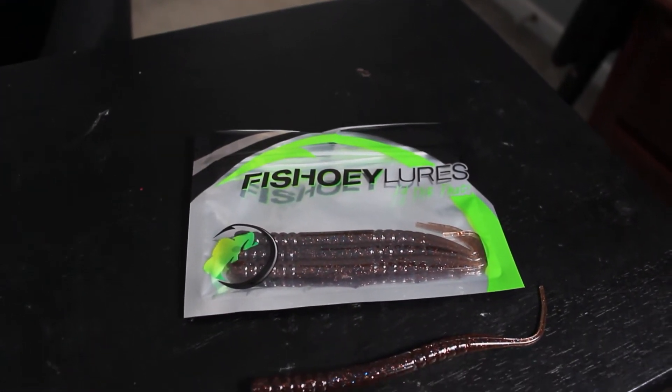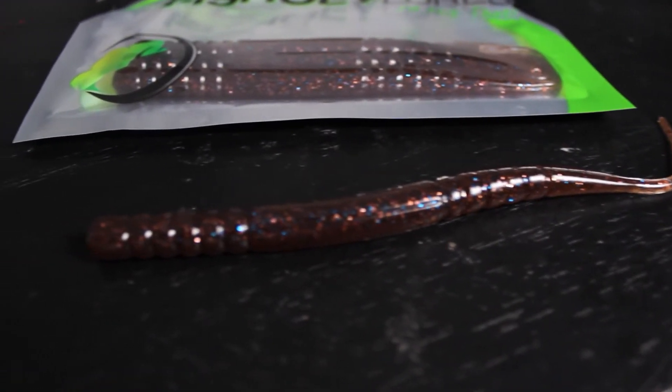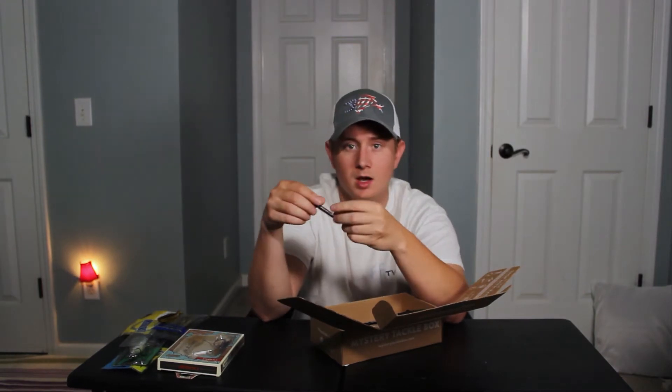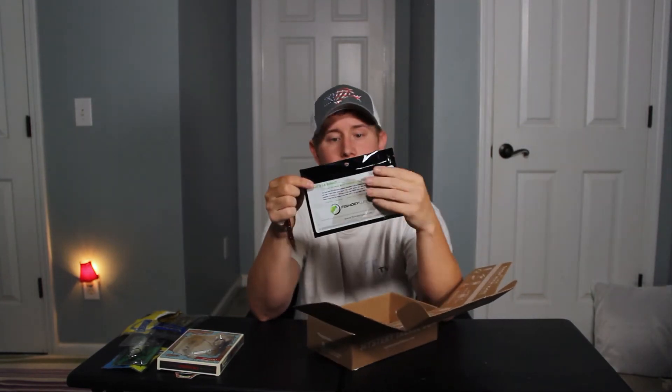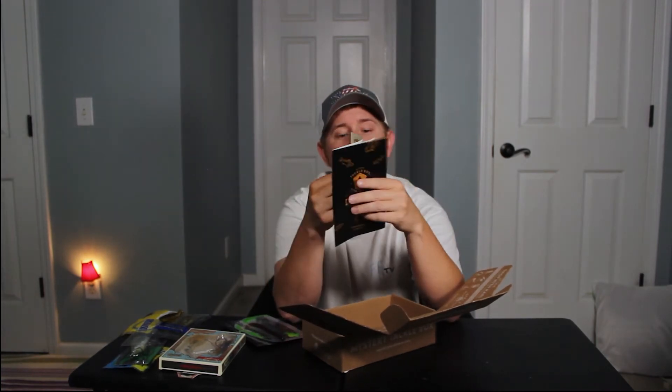The last bait is some Fish Hoy lures — it says 'I'd Hit That.' They are maybe a six-inch trick worm, just with the tail going thinner. You could work it like a trick worm, or cut it up and use it as a drop shot. I like the color a lot — it's like a dark brown with some small blue, white, and kind of red that really blends in. It's a really good color and this will definitely work for me. You get four of them.